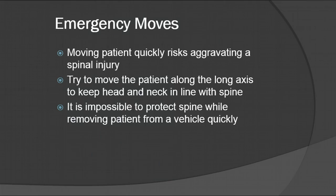Moving the patient quickly risks aggravating a spinal injury, so try not to move them too roughly. Make sure that you are moving them along the long axis to keep their head and neck in line with the spine. It is impossible to fully protect the spine when removing the patient from a vehicle quickly, so be very careful and cognizant of the way you move them, as you are potentially risking their spinal cord and may be causing or aggravating paralysis issues.